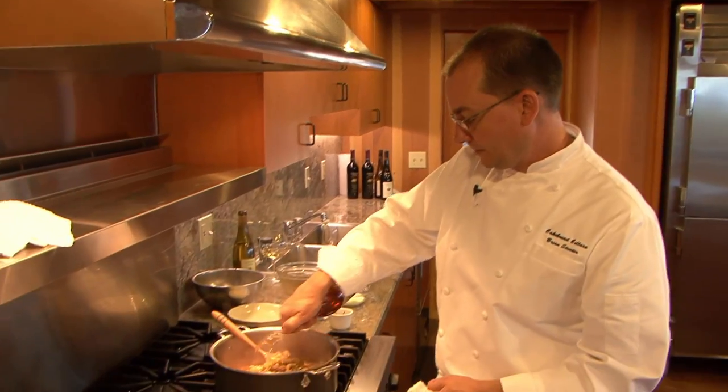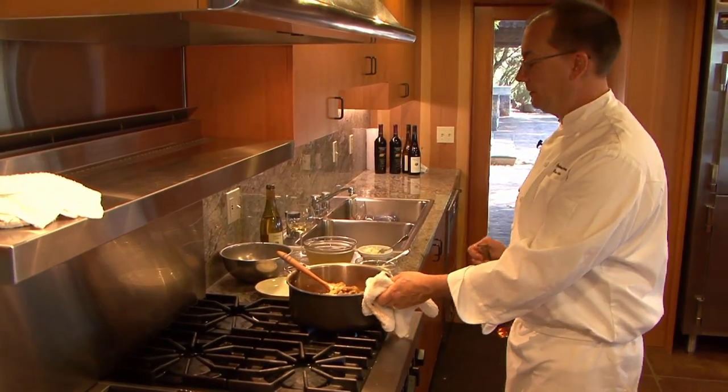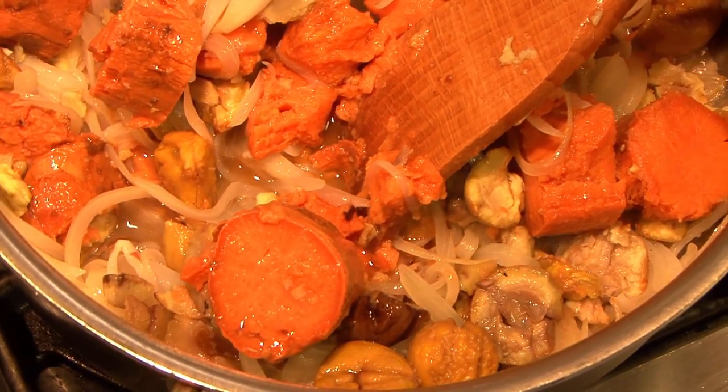Add a good healthy dose of brandy. If you have a gas stove you might want to pull it off the heat when you do that, and don't lean directly over the stove unless you like to sear your eyebrows — then you can return to the heat. Let that cook for a minute or two just to cook off some of the alcohol.